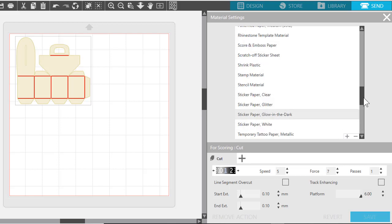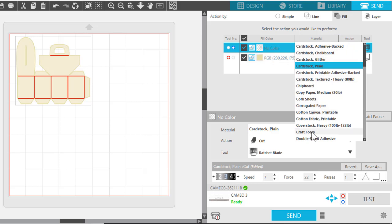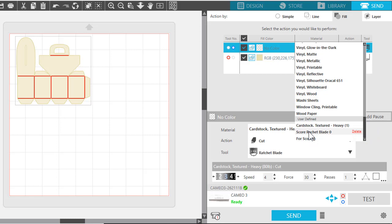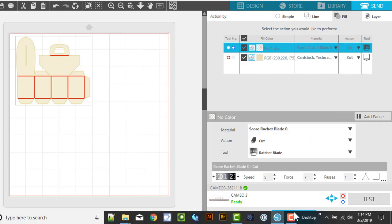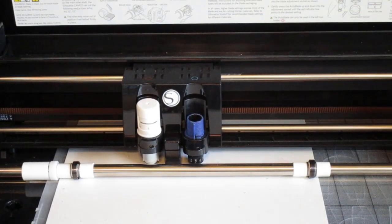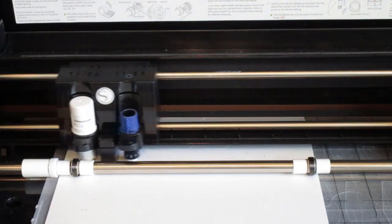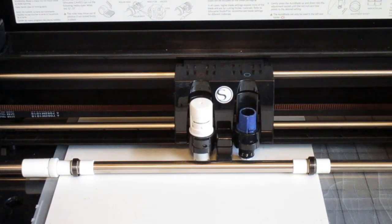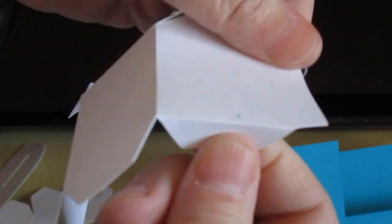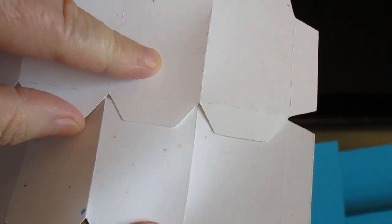That's how you set it up. So we're going to cut this out and I'll show you what it looks like. Your user-defined materials are at the bottom, so set it to that and hit Send. As it cuts, you can see it's doing a very light kiss cut on the score lines with the ratchet blade. The conventional dashed line method just vibrates the blade up and down and takes longer. Once it's finished you can see the difference — the solid kiss cut version is much cleaner than the dashed line version.